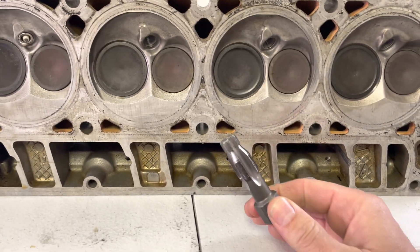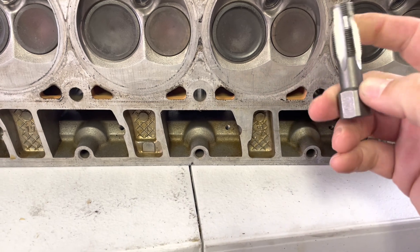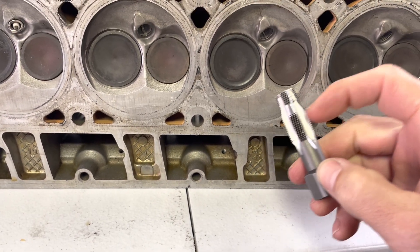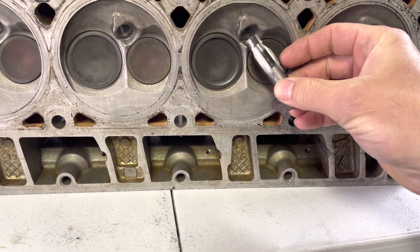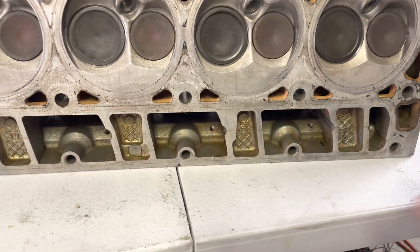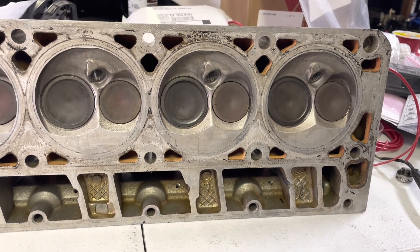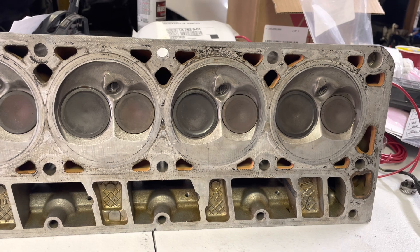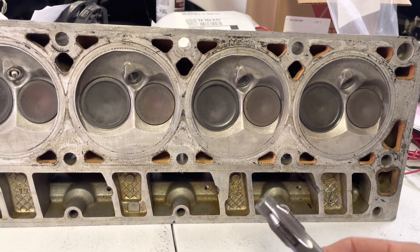So what I was able to do was start running that tap through the forward section. You can see it has this kind of taper on it, so it doesn't really let you get it all the way through in one pass. I kind of had to go halfway through on one side, then halfway through on the other side. The thread that got galled up was almost right in the middle of the spark plug socket. I eventually got it through using some grease, oil, and cutting fluid, and was able to spin this and get it through.